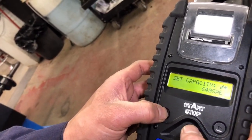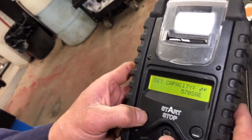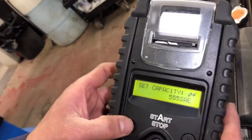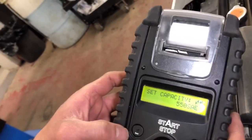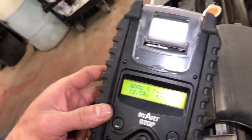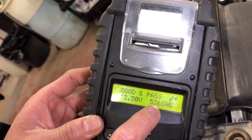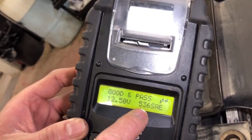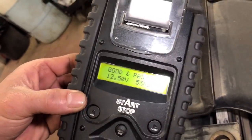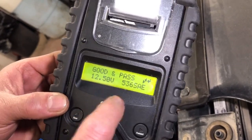We're gonna measure it at that range — so we typed in 550 and then we click OK. Once we click OK, the battery tester will do the job. And it says here: good and pass. And if you notice right here on the right side of this tester, it shows 536 — meaning that this battery will produce 536 CCA.